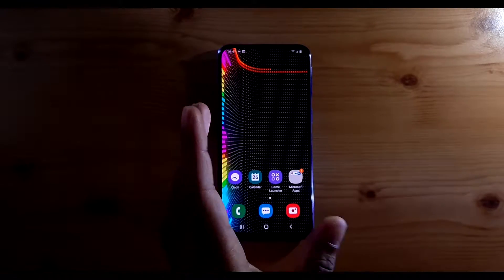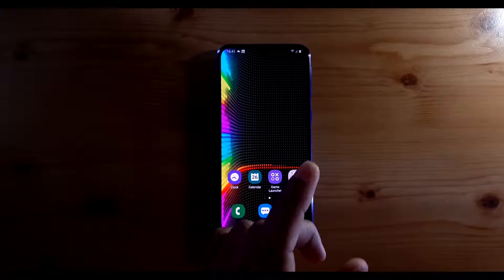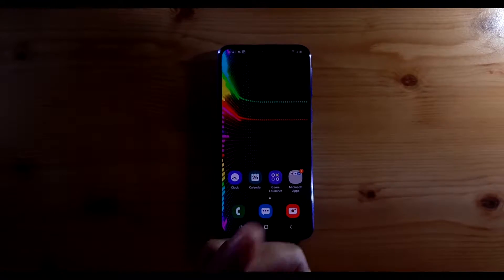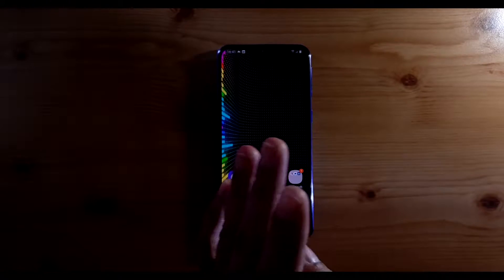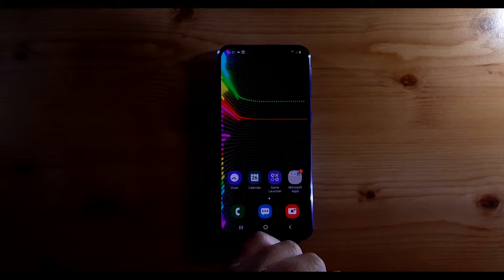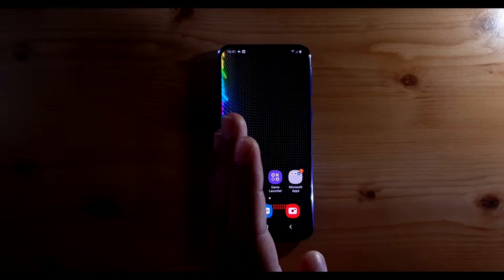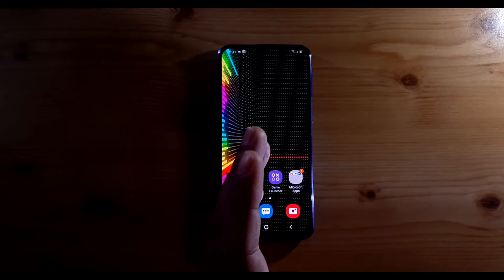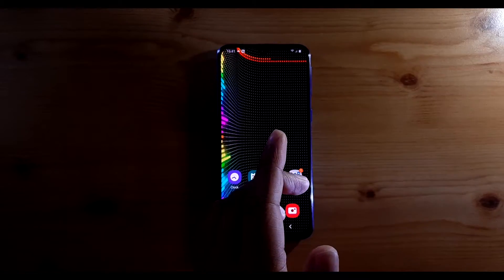Hey everyone, welcome back to a new video. In this video I'm going to show you how to preserve more battery life on your Samsung Galaxy A40. I'm going to show you four quick methods, and some of these methods will work for any other phone such as Sony, LG, or even Huawei phones. However, these methods will 100% work on your Samsung phones and they're very effective as well.